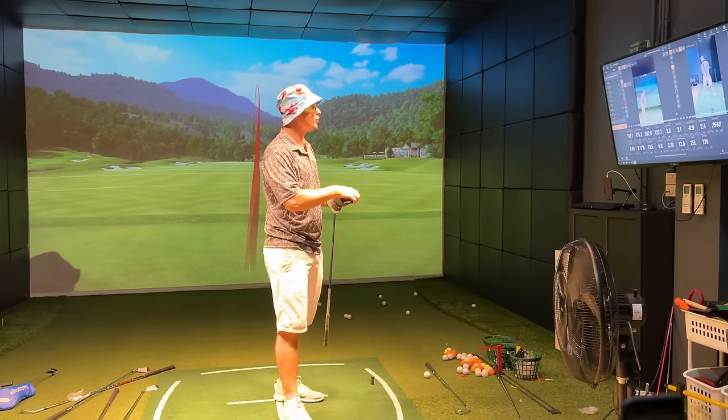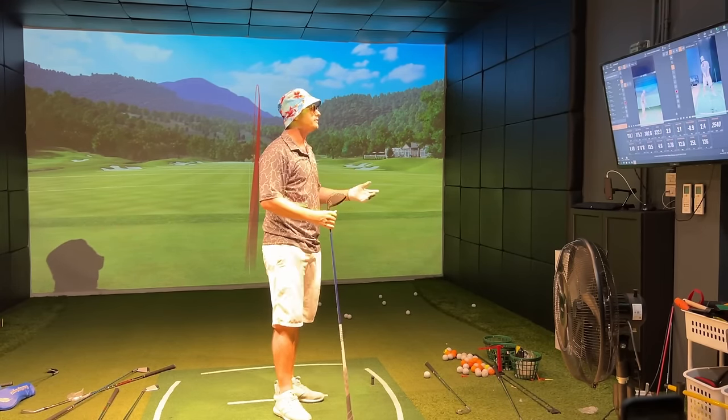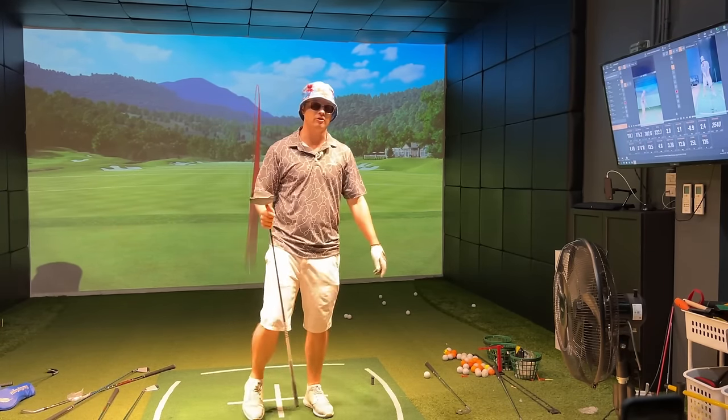That's how it's done — 120 miles per hour club head speed. What does it mean? It means I'm probably going to be sore tomorrow.